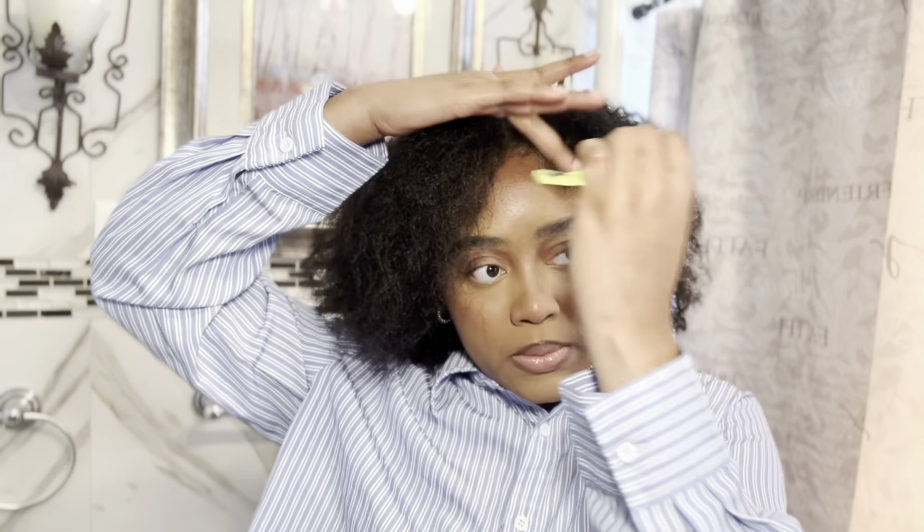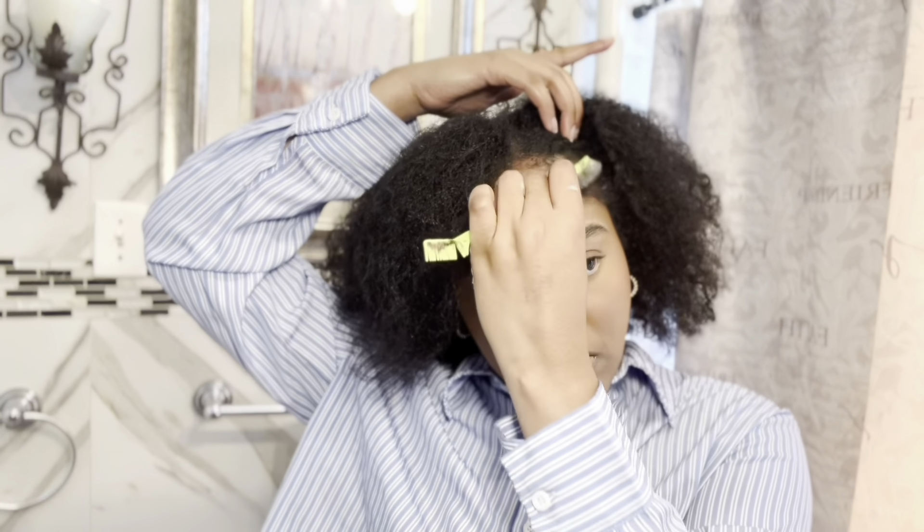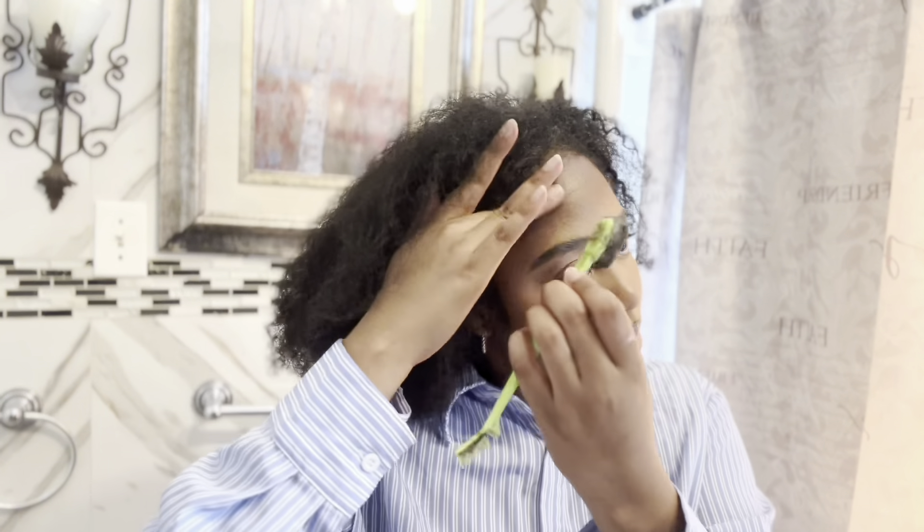And that's just the middle part — how it looks if you leave it out. Super quick, super easy, really pretty, and not that much effort. I use edge booster to tame my edges. You can go anywhere with this style.